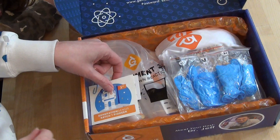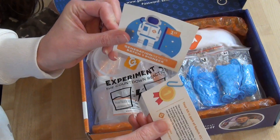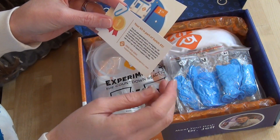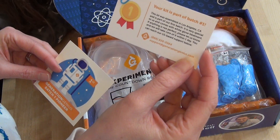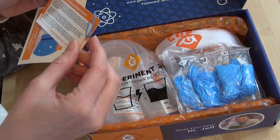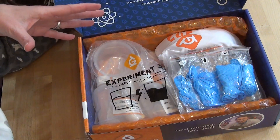Here we go. So we have a little Generation Genius batch one pioneer sticker that you can maybe put on a chart. Your kit is part of batch one. The kit was assembled in Los Angeles, California and is part of their first batch. It comes with white glove treatment — if anything is not perfect, please let us know and they'll take care of it. It also talks about how the product was born and how Dr. Jeff has always loved science and wanted to bring this into classrooms, and now we have this in the home.